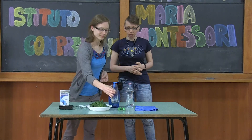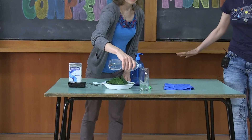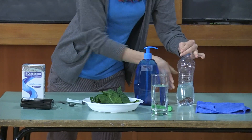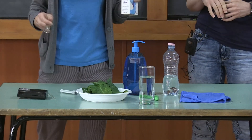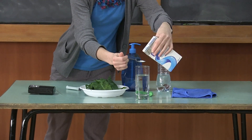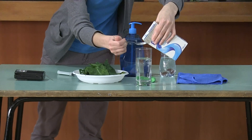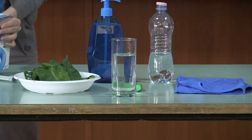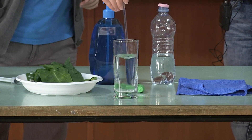The first step is to pour water into the glass — usual tap water, not mineral, not carbonated, just nice water. Then we will add some sodium bicarbonate to the glass, and we do this in order to provide a source of carbon dioxide for our leaves. Mix it a little bit so it will dissolve.